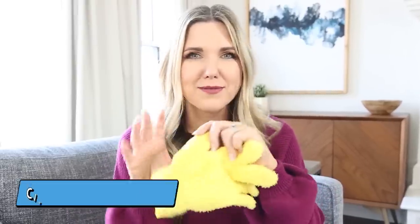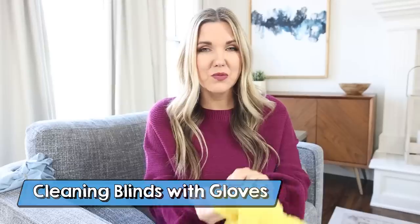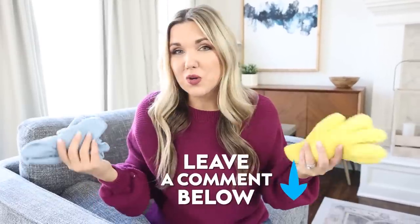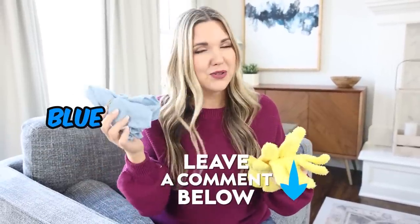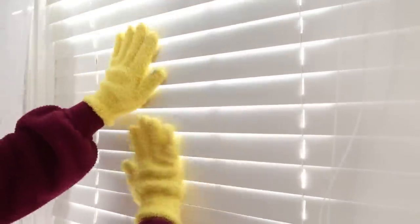A simpler hack uses these microfiber gloves I picked up off Amazon — I'll link them in the description box. You just put the gloves on and run your hands in between the blinds on the top and the bottom, collecting all the dust in your hand. When you're done, pull them off and put them in your washing machine — completely reusable. Let me know in the comments which hack you prefer, the blue or the yellow. Personally, I like the gloves better because I can just run my hands down the blinds and it cleans a lot faster.